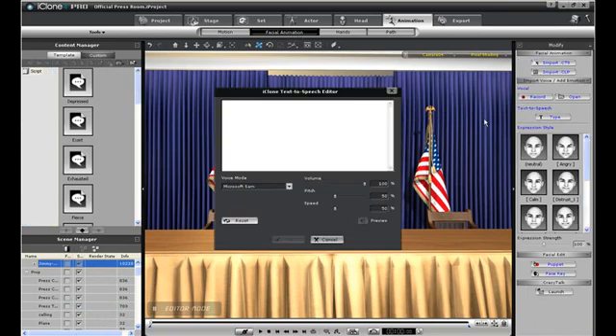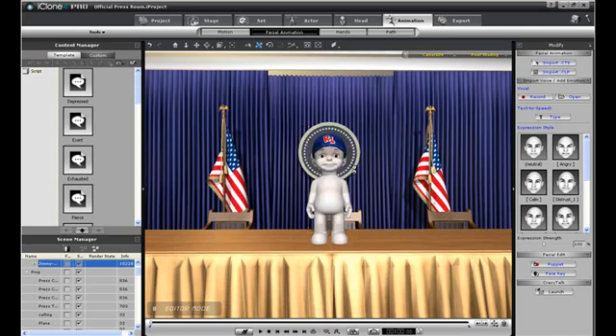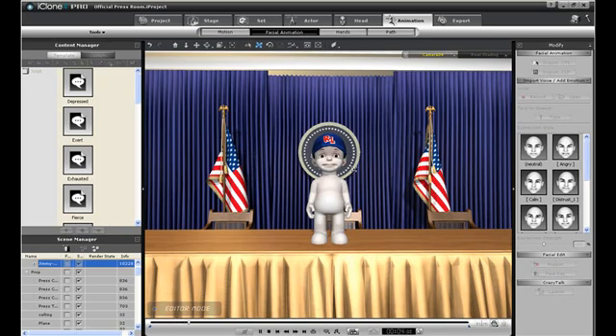You can use the facial animation text-to-speech editor to create a talking Jimmy with realistic mouth movements. Here is Jimmy Toon giving his first Presidential address. The cool thing about the camera is that video clips and images can be imported into the viewfinder as well for increased realism.